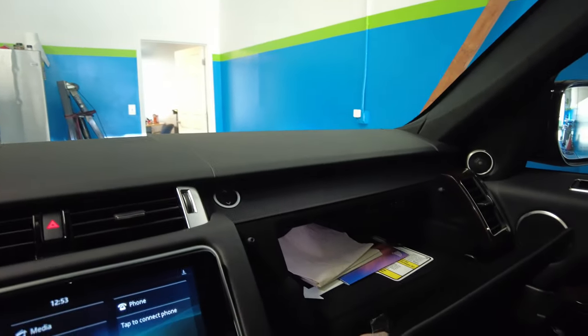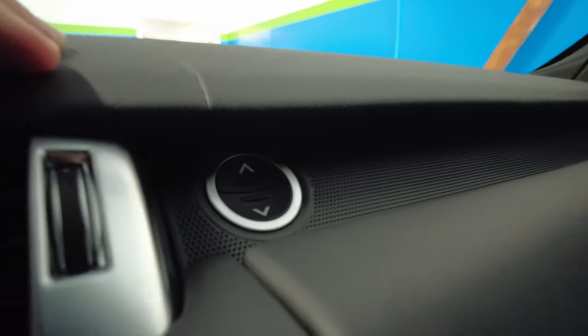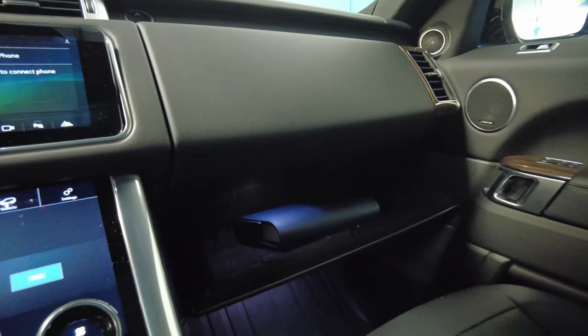this top area is actually going to open. And if you come back to the arrows here and press the down arrow, the normal glove box opens.